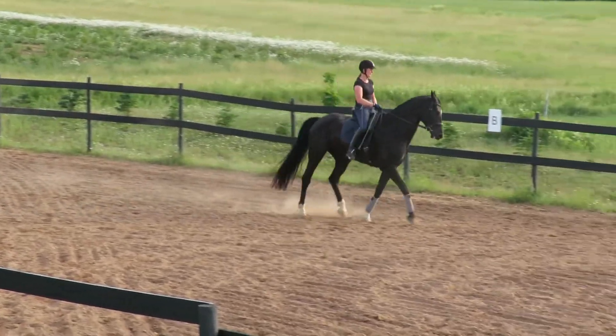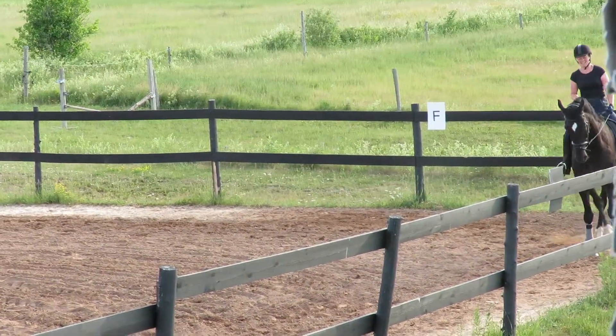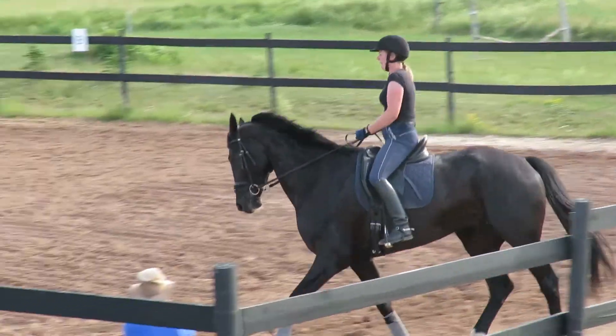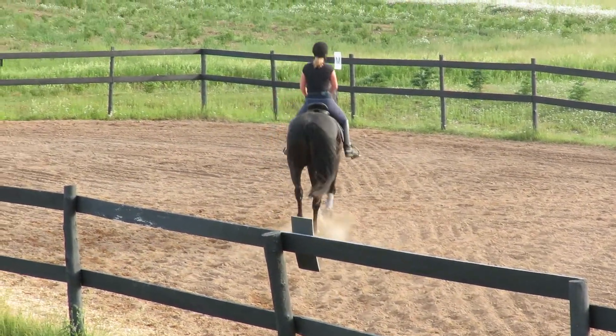There we go. Good boy. And back up — forward. Catch the left again. Good for you, that was excellent. Cross the diagonal, back to the left. Well done. And then center line left half pass again.